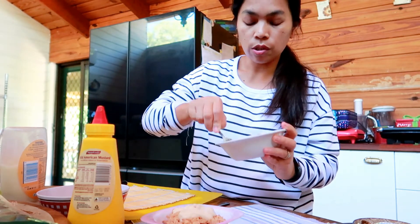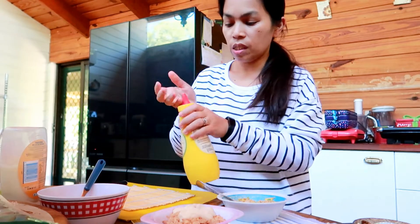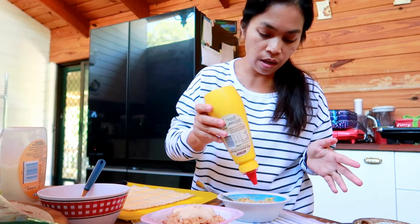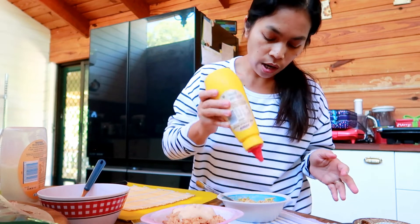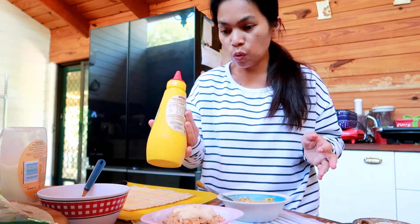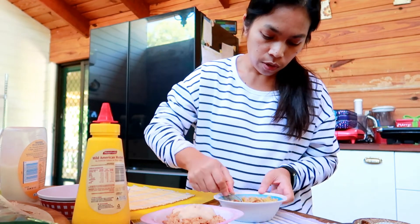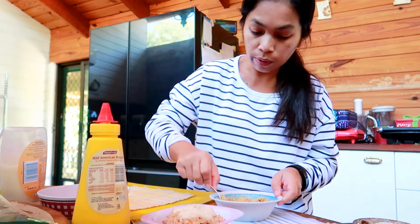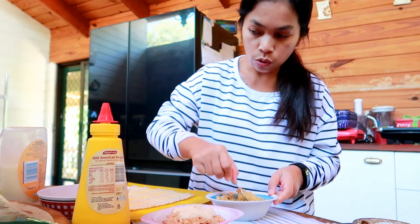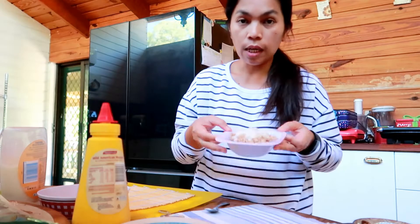Adding just a little mustard sauce - not too much. The tuna was drained from the oil so it's quite dry, but we don't want the sushi to be too wet inside either, so controlling the amount of sauce is important. This one is for Amber with mustard sauce.